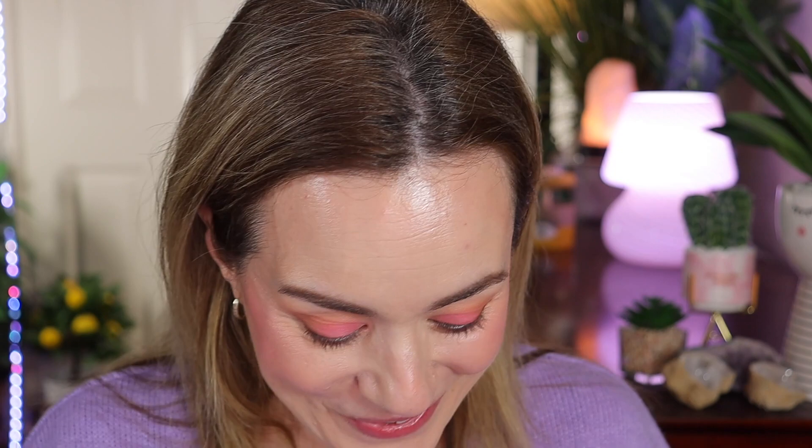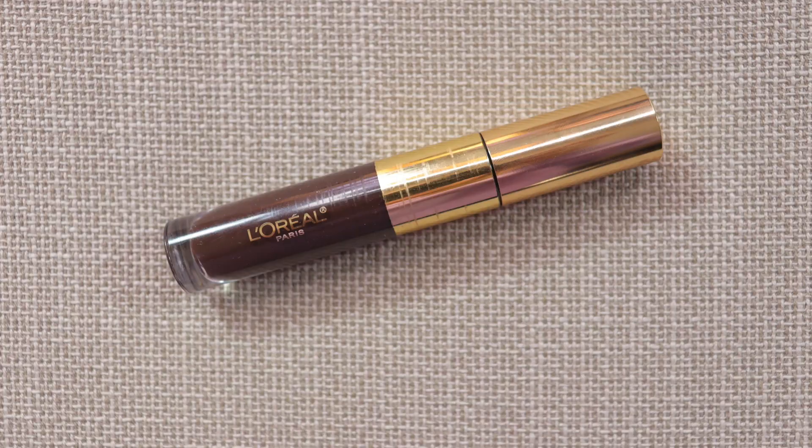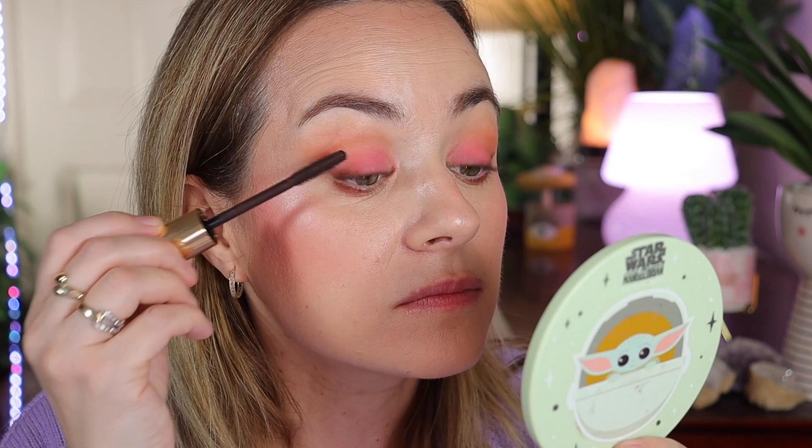Using the Glossier first is great because it creates a sticky barrier for the powder eyeshadow to stick to. So pretty! Now for mascara — she uses the Rare Beauty one, but I'm going to use my favorite: the L'Oréal Voluminous Brown Balm mascara, including on the bottom lashes. This is how the eye looks with mascara on — I love it!